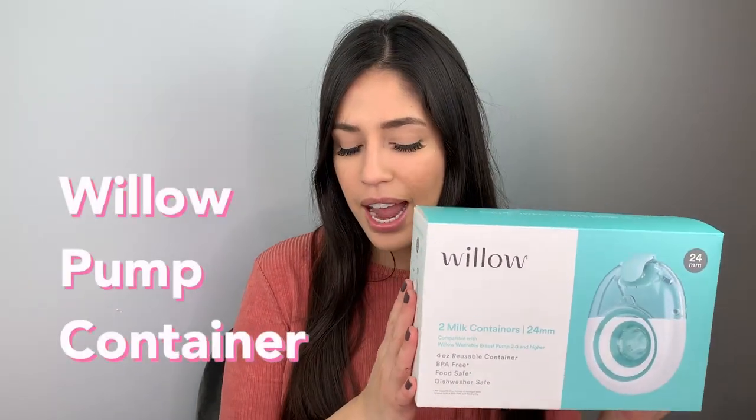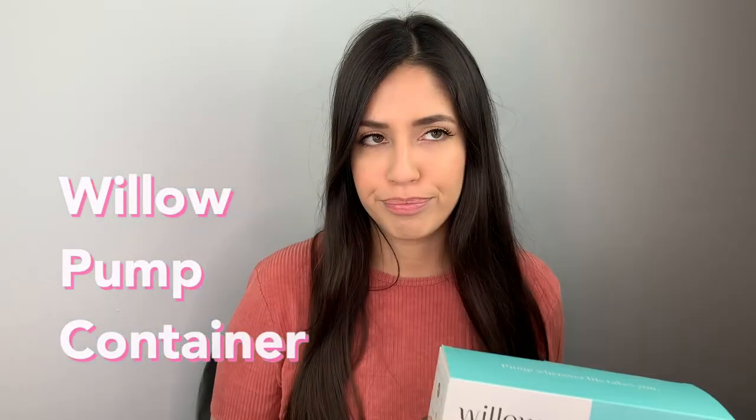Hi everybody, welcome back to my channel. If you're new here, don't forget to subscribe — I do all things baby. Today I'll be sharing my reviews, my hacks, my tips, and how to troubleshoot the Willow pump container. I got this container probably four weeks ago, so about a month ago. I have a lot of honest opinions that I'll be sharing with you guys at the end of this video.